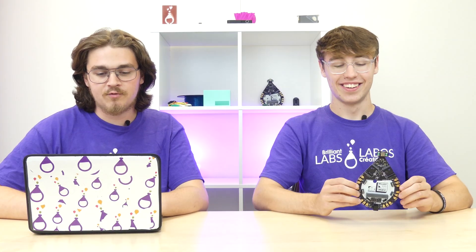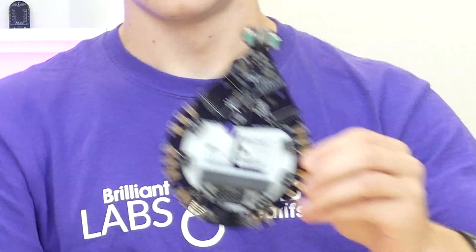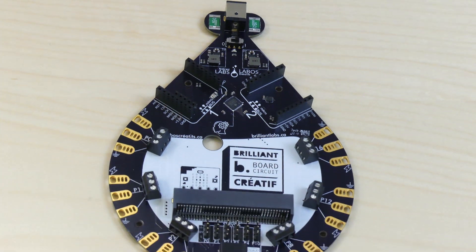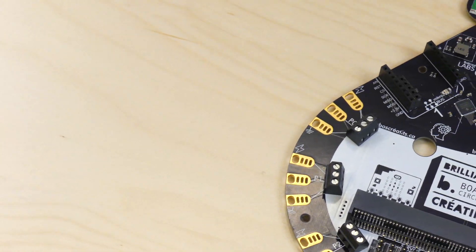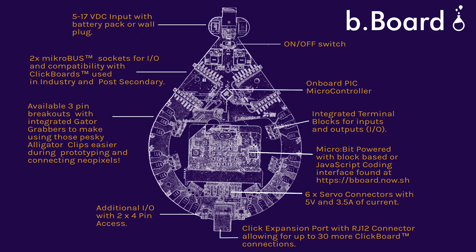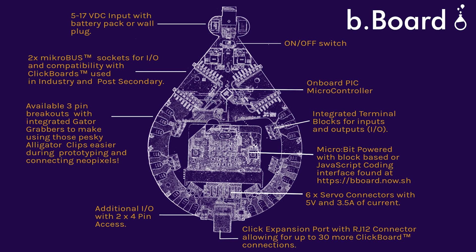Here are the important terms with the new B-board: you get six micro:bit pins with gator grabbers and screw terminal block access, six gator grabber ground connections with screw terminal block access, six 3.3 volt and 3.5 volt gator grabber connectors, and six five-volt 3.5-amp servo connectors.